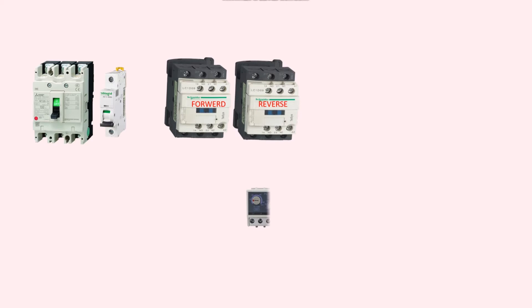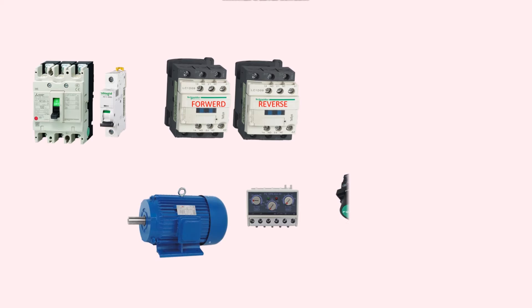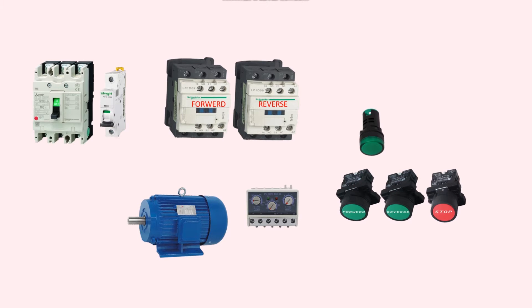The circuit includes a MCCB, MCB, two magnetic contactors — one for forward and one for reverse — an overload relay, a three-phase motor, forward and reverse push buttons, a stop push button, and three indicators: forward, reverse, and trip.